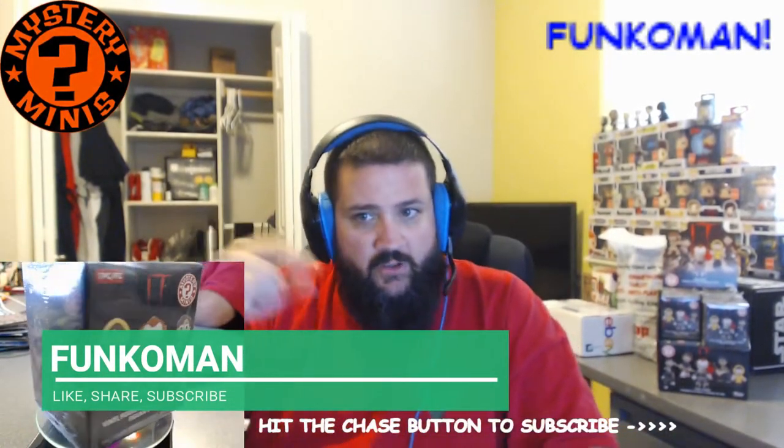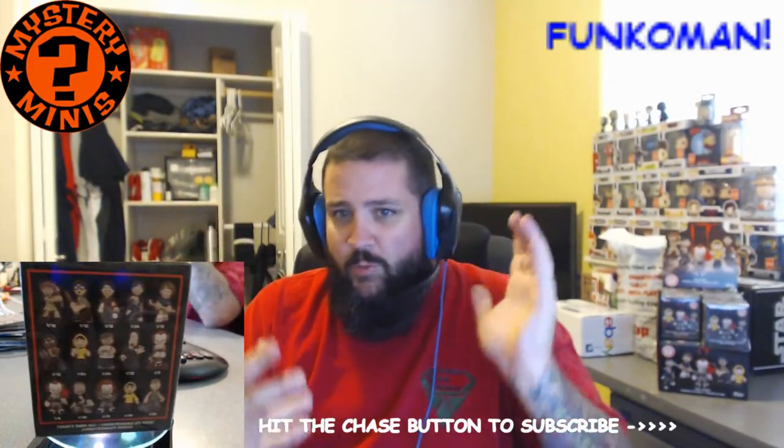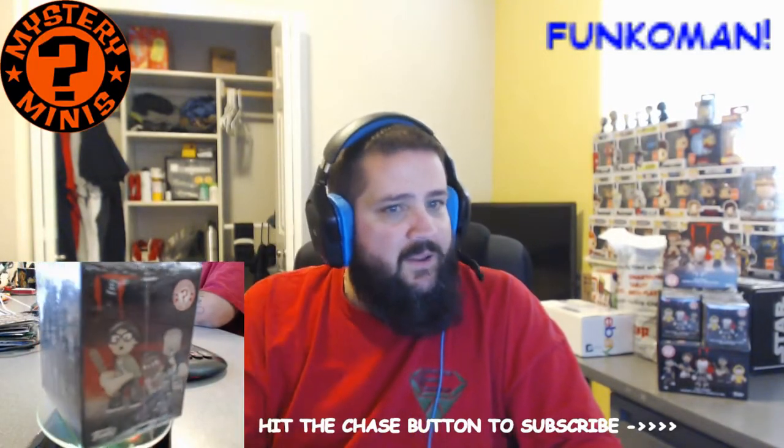As you can see, we got a little new setup today. Got a second camera, switched the room around a little bit. I know you have to look in my closet. I am gonna work on a green screen so that I can put some cool stuff in the background and you don't have to look in my closet. But right now, we're doing this unboxing.